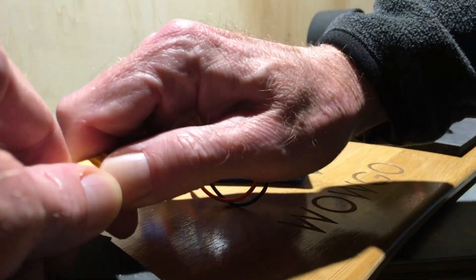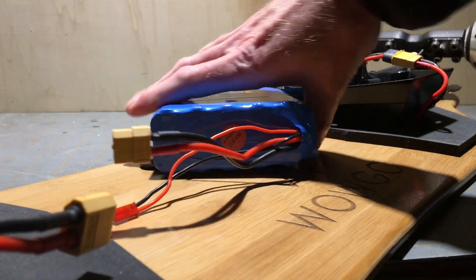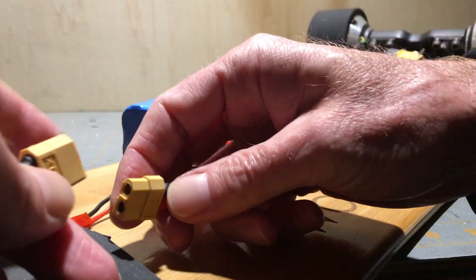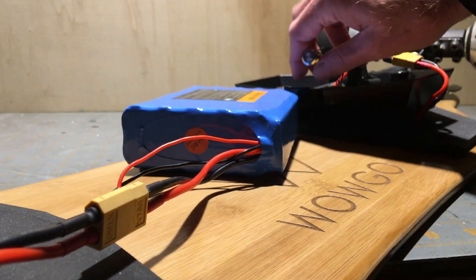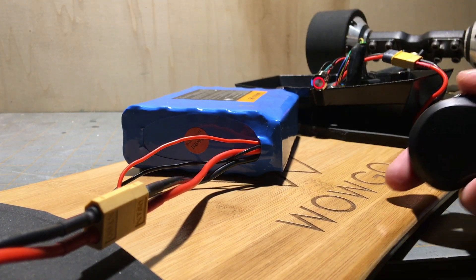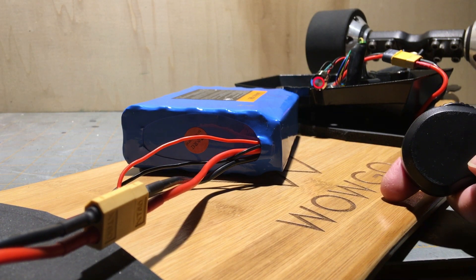Now we're going to test the old battery with the red sticker. All right, we're in business.